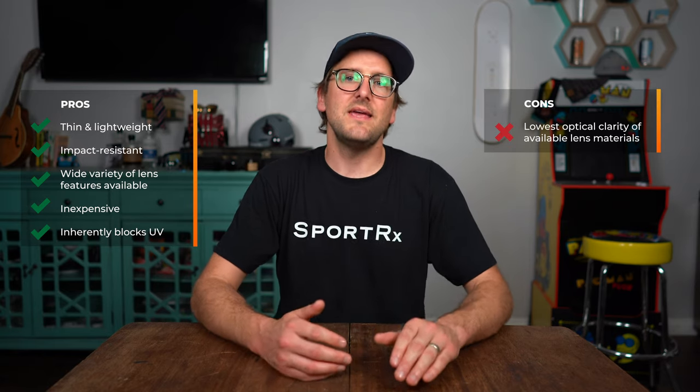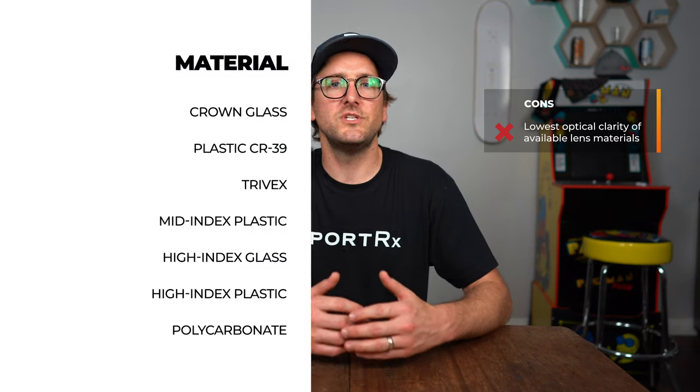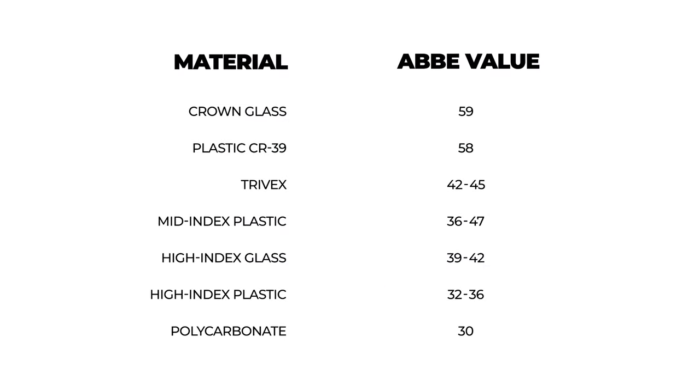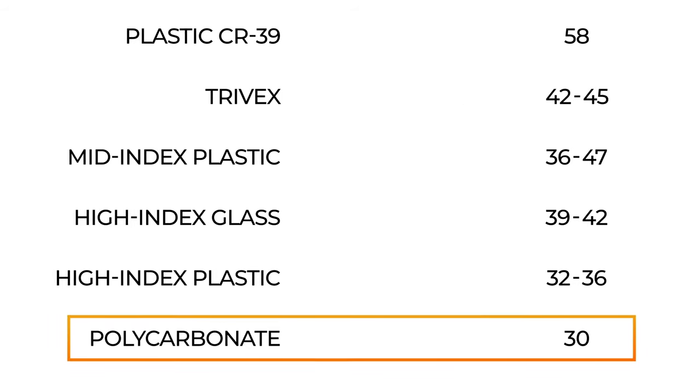Polycarbonate is also inherently UV-protected, which means you don't have to add a feature to make sure it's UV-resistant. The downside is it is on the lowest rung of the optical clarity ladder. We have a unit of measurement called the Abbe Value, which refers to optical clarity, and polycarbonate has the lowest Abbe Value of available lens materials.